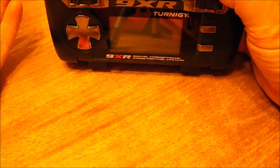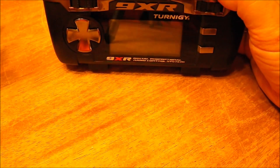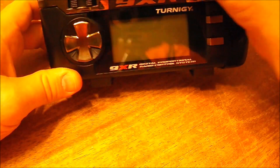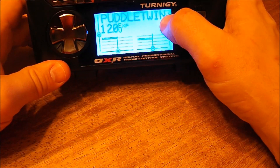I found a couple of things that are really easy once you know how to do them, but they weren't that easy to figure out. Sorry, Turnagy, but an online manual is not just the best way to do things — but I did finally read it. Okay, so we're going to turn this thing on. Right now, as we can see, it's set up for my Puddle Twin.